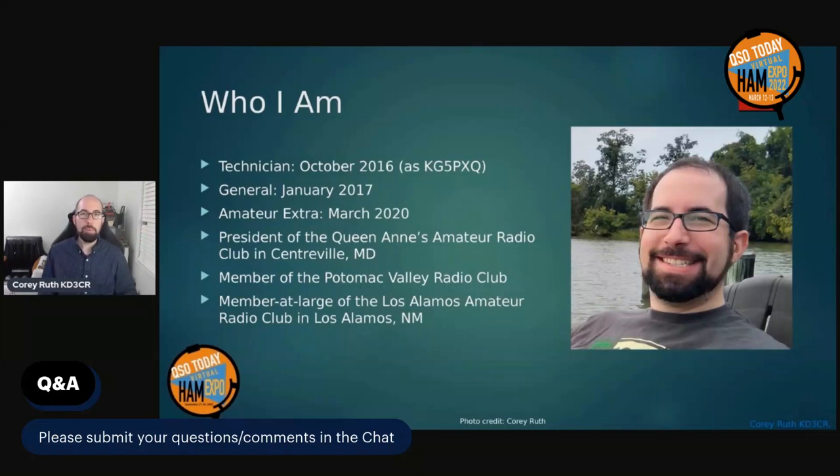Who am I? I was first licensed in October 2016 as KG5PXQ, upgraded to General three months later, and finally to Amateur Extra in March 2020. I've been president of the Queen Anne's Amateur Radio Club in Centerville, Maryland for a couple of years, as well as a member of the Potomac Valley Radio Club, a contesting club, for about a year. I'm also a member at large of the Los Alamos Amateur Radio Club in Los Alamos, New Mexico, which was the first club I joined when I became licensed.